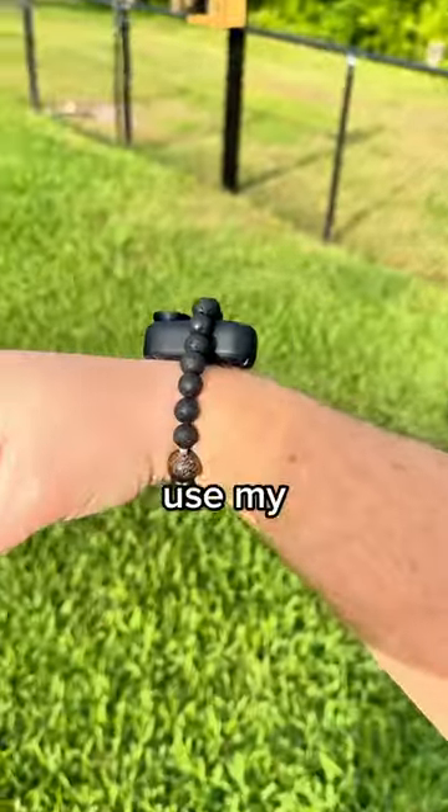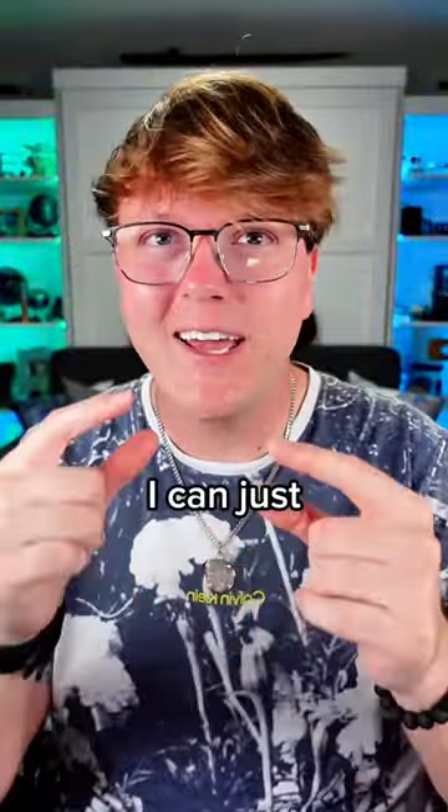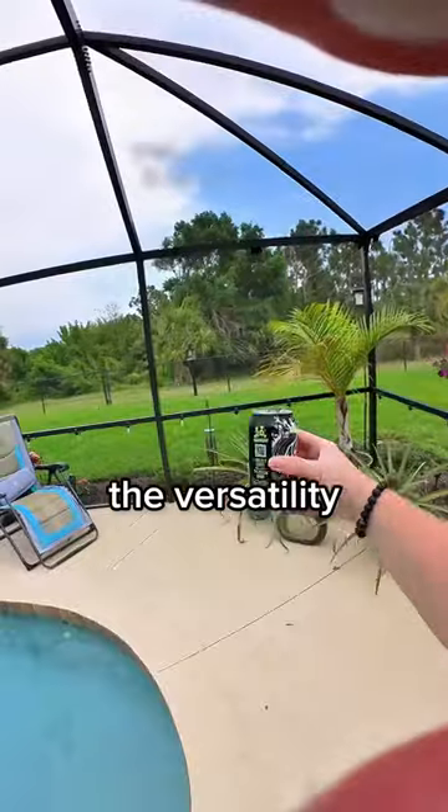It's so light that I can use my bracelet as a camera mount, or for an easier first-person perspective, I can just put it in my mouth. The versatility of the GO 3 makes it one of the best vlogging cameras.